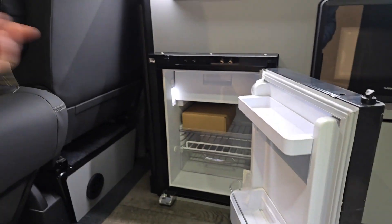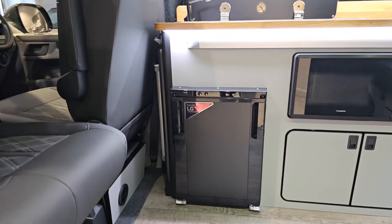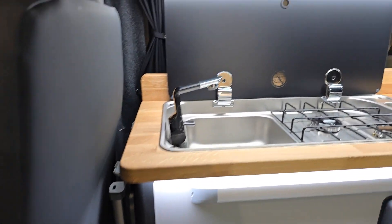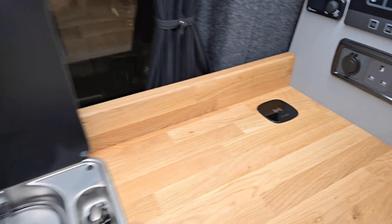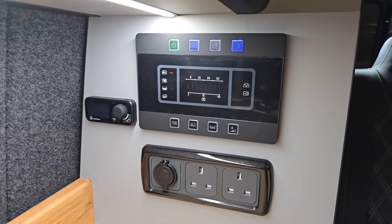Depending on which side of the van you're at — if you're sat on the double seat you can open it up and grab yourself a drink on that side, nice and easy, with a digital display on the outside. The table is mounted behind the driver's unit, and on the top section you've got a sink with twin burner hob, one-piece glass, and a wireless fast charger at the back, twin power points and USBs.